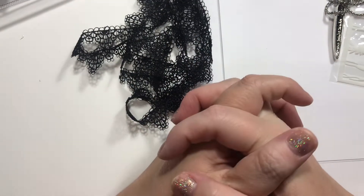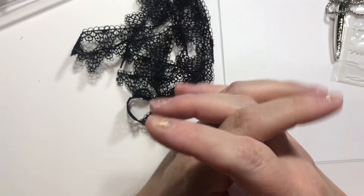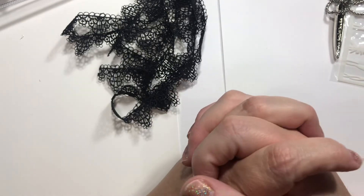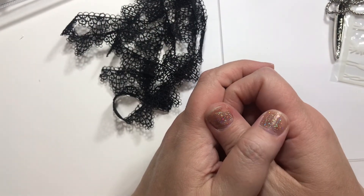Alright guys, that is my haul today. I have to get back to my latest adventure, which is some puppies — I will tell you guys about that coming up soon. I hope you're doing well. Show me what crafts you're getting right now, what your favorite new releases are — all that good stuff, and we'll talk soon. Bye, y'all.